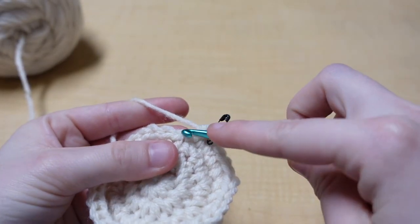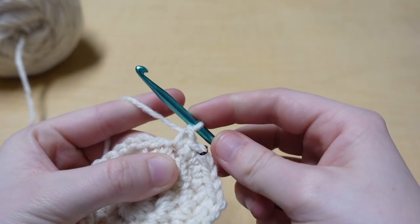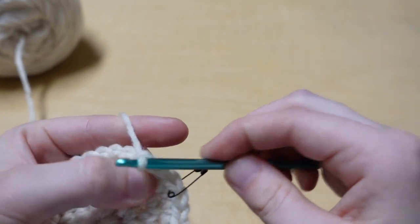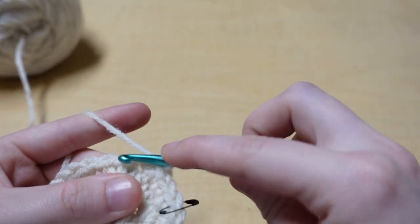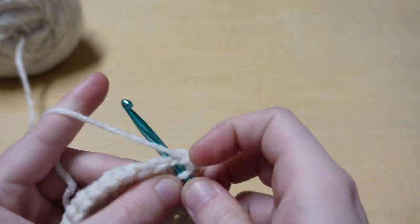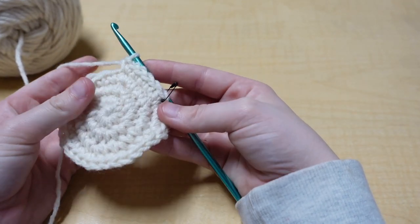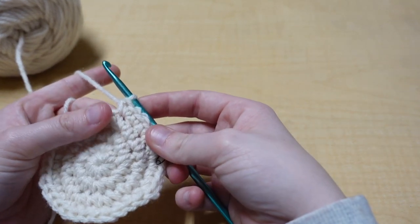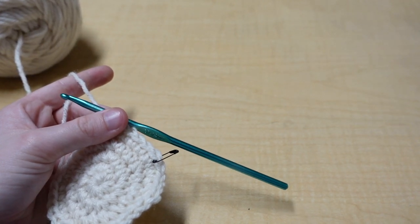For the next row we're going to do three single crochets and then an increase in the fourth stitch. One single crochet in the first stitch, one in the second, one in the third, and then in the fourth stitch do your increase: one, two. Our last row had 32 stitches, so this row we should add eight and have 40 stitches when we get all the way around.